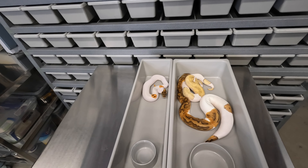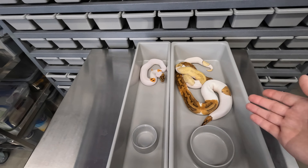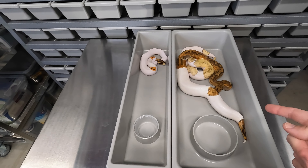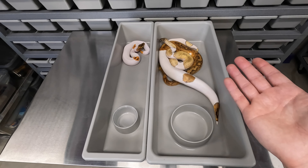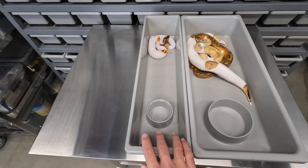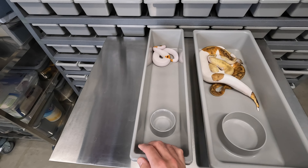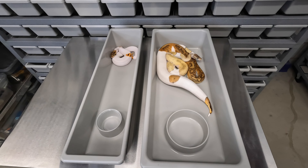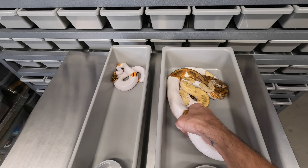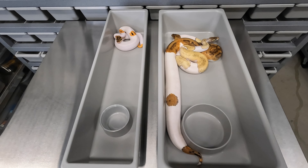I wanted to throw another snake into the mix — this is a female clown pied, about 650 grams, in the 1065. As you can see, she's still very comfortable in the 1065. I'd say you'd be comfortable putting snakes up to 800 or 900 grams in this tub. So the ranges would be: hatchling to 400 grams in the Mini 130, 400 to 800 or 900 grams in the 1065, then move them up to your adult racks. This clown pied still has a ton of space, and I haven't had issues with snakes this size wrapping up prey in the 1065.